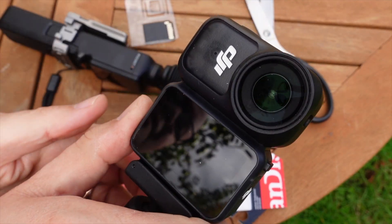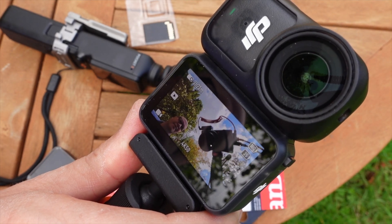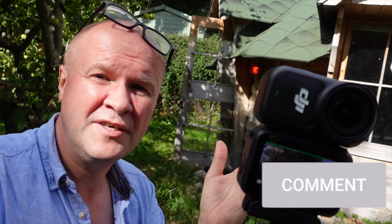Now let's see what happens when we turn it on. Turning on the DJI Nano — it's connecting. And that is how to fit a micro SD card to your DJI Osmo Nano.